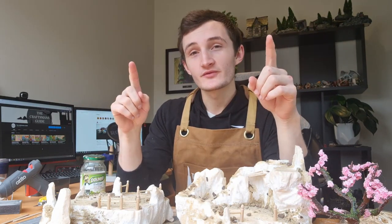All right, so I'm pretty happy with where we're at so far. All of the flocking's down and we need to wait for it to dry. So while that's happening, I'm going to work on the bridge. It's going to look amazing — I hope. Let's go!